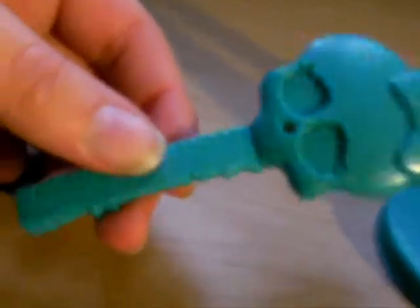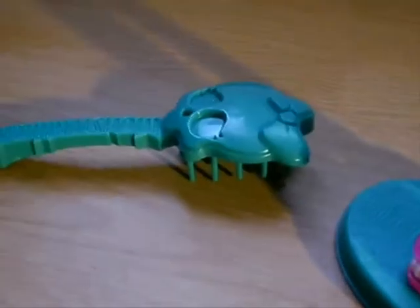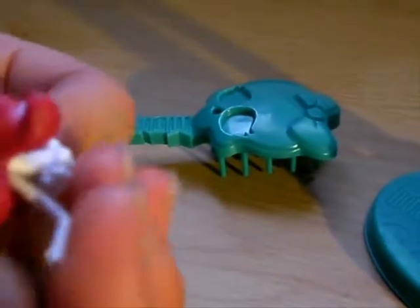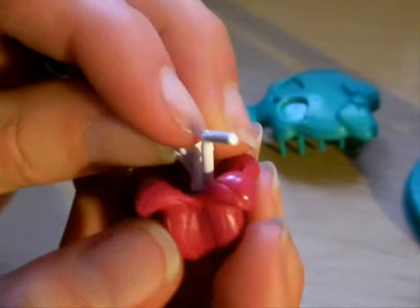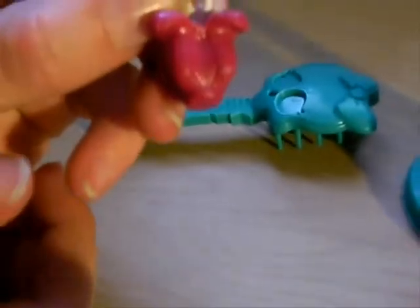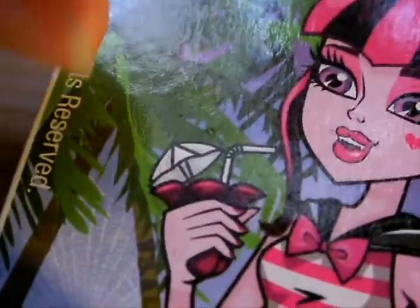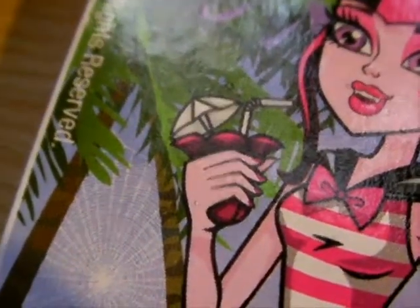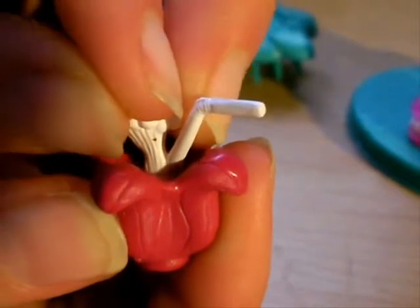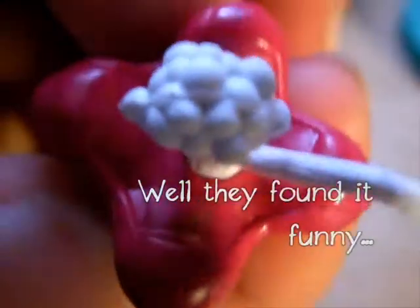So here we have our standard green hairbrush. And then Draculaura's drink appears to be in a flower, and she has a little bendy straw. On the picture that is definitely an umbrella — and we know they can make umbrellas because they've made umbrellas before, like Laguna's for example. But this is definitely not an umbrella. It's a cauliflower. There is a cauliflower floating in her drink where her umbrella was.